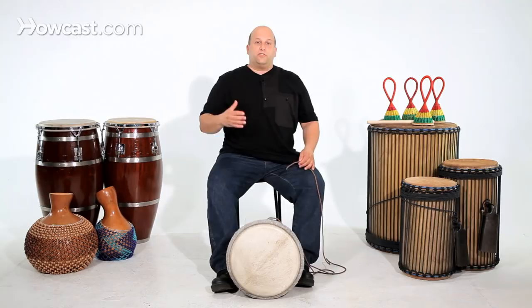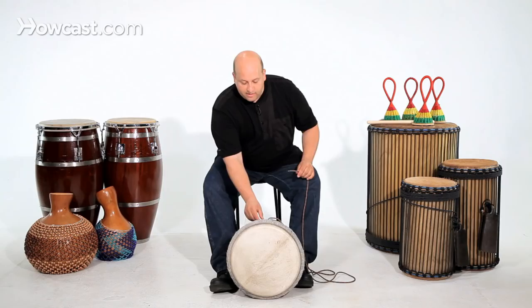You just want to tighten your drum until you like it. Don't over-tighten because you can pop the skin, and you don't have to tighten to a specific pitch.